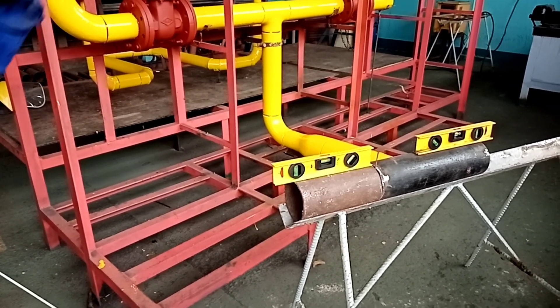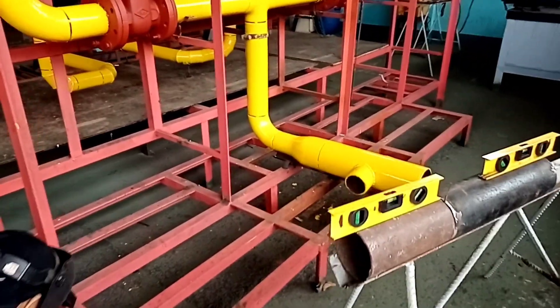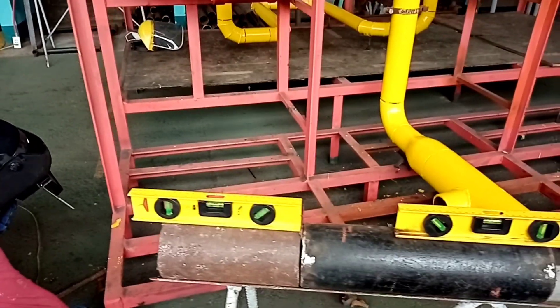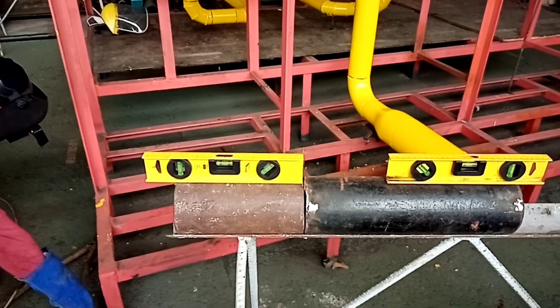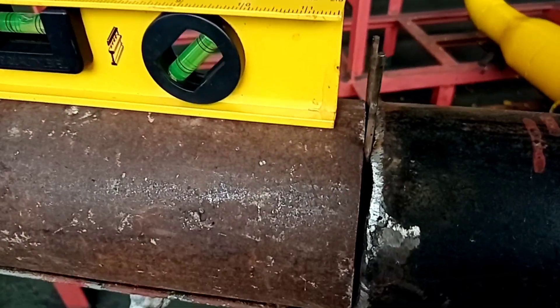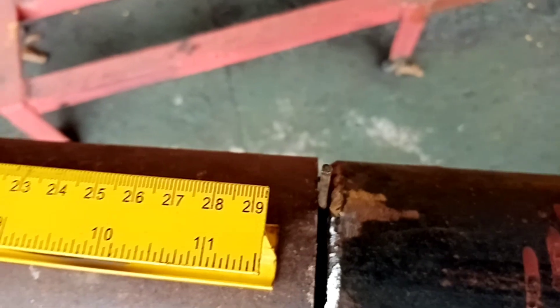After that, tack weld top and bottom, or triangular tack at the circumference of the pipe. Rotate the pipe 90 degrees and repeat the procedure. This is the procedure for pipe-to-pipe installation. They put a gap — the pipeline gap is equivalent to 3mm.